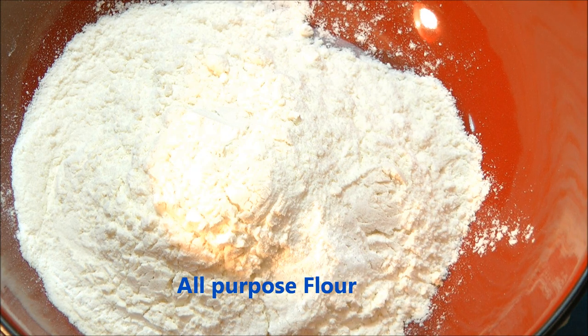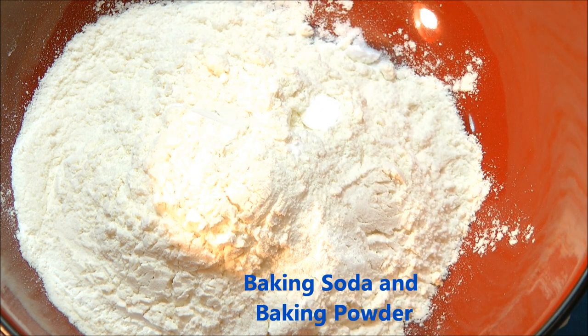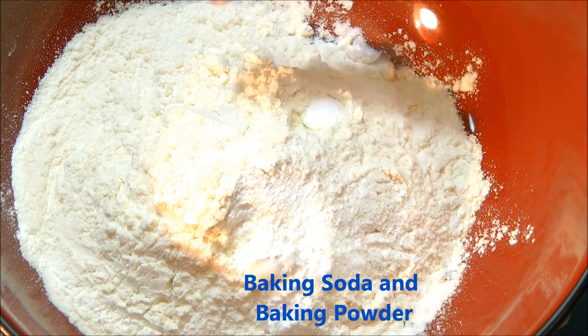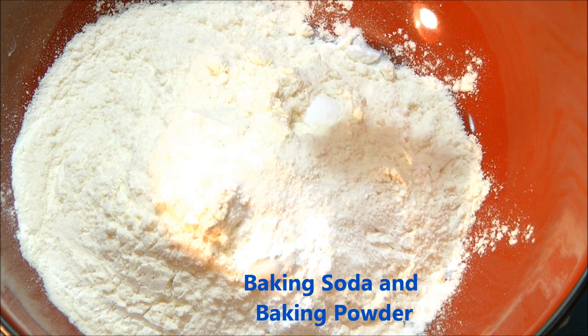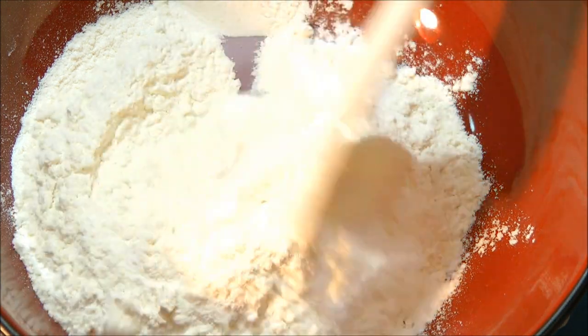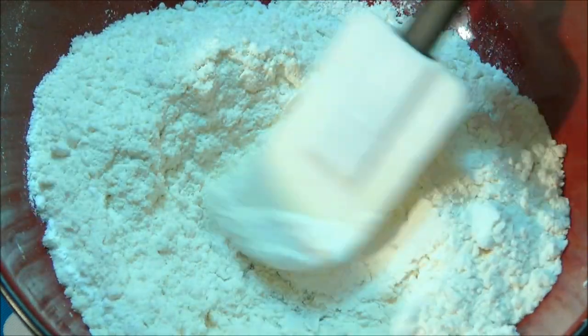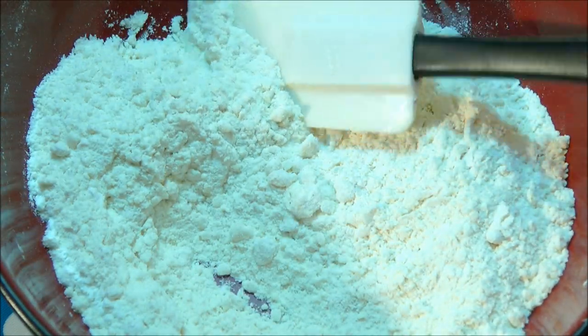I will begin with making yeast-free pizza dough. For that we need one and a half cups of plain flour, also known as Maida. That goes in, then a quarter teaspoon of baking soda, half teaspoon of baking powder, and salt to taste. Mix that in.